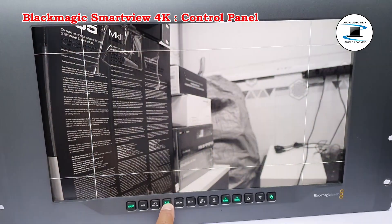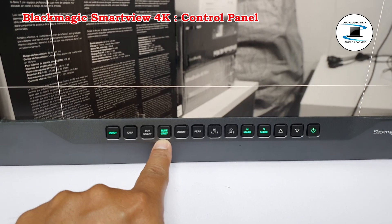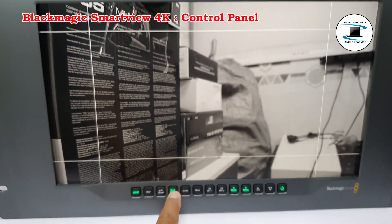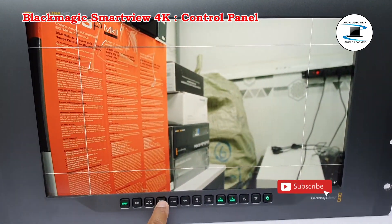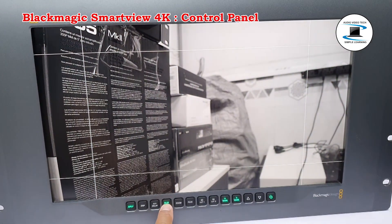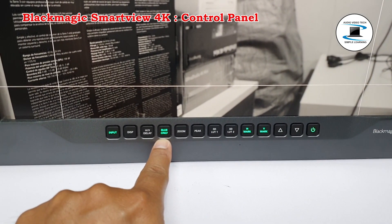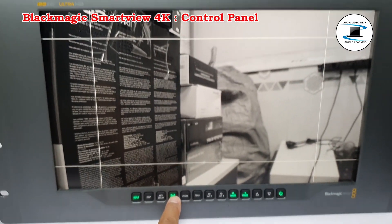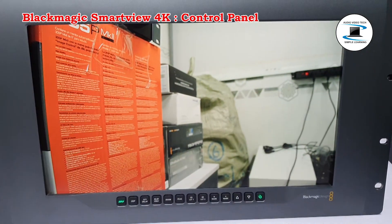Blue Only: If there is noise in a digital video signal, it is prominently within the blue channel. You can easily check for noise in your blue channel by pressing the Blue Only button. This displays only the blue channel represented as a black and white image, which can also be used for reference when checking focus.